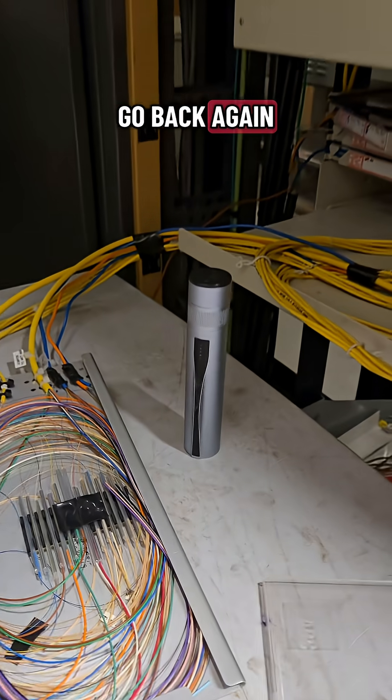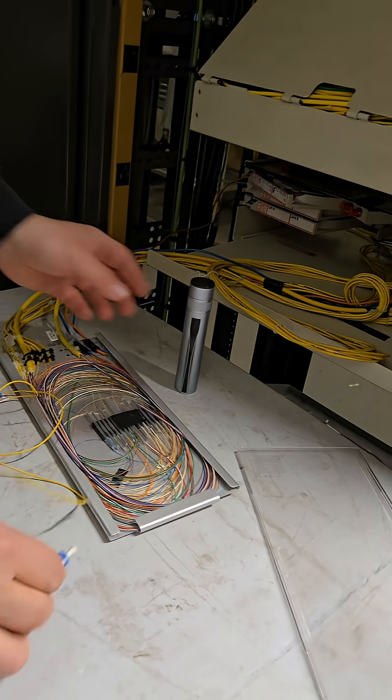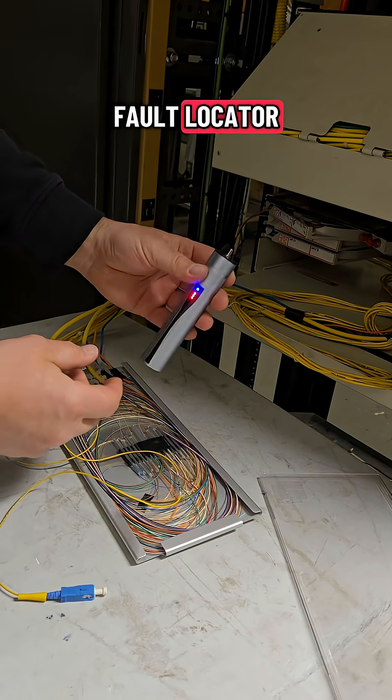Okay, here we go — back again talking to you guys from another random dark dingy basement. What I'm really here for is to show you guys my favorite toy: the Sisotech visual fault locator.